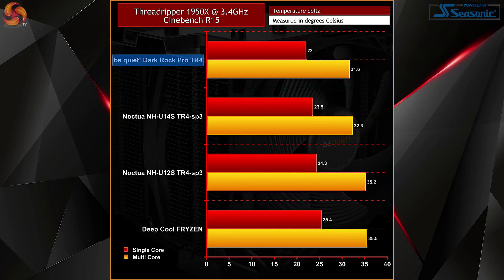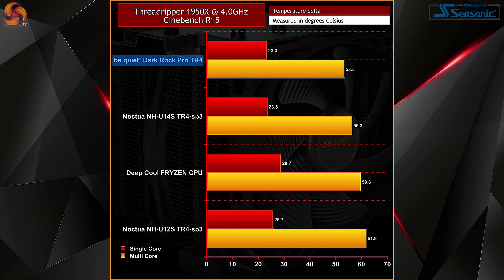With Cinebench, as it tended to finish so quickly and didn't really allow the 1950X to reach a peak temperature, a number of multi-core passes were run back to back until the temperature stabilized. Max temperatures when overclocked came in a little lower at 53.3 degrees. Being a less taxing test, this was to be expected. Single-core passes were also run just to see how the Dark Rock Pro TR4 would fare when not utilizing all 32 threads, where the 1950X topped out at 23.3 degrees. Locked at 3.4GHz, temperatures were lower still for both single and multi-core tests.